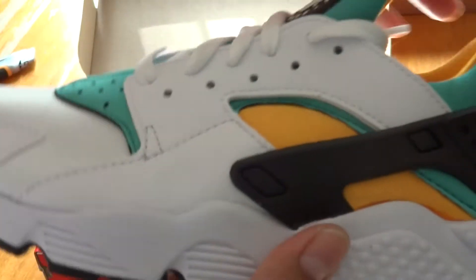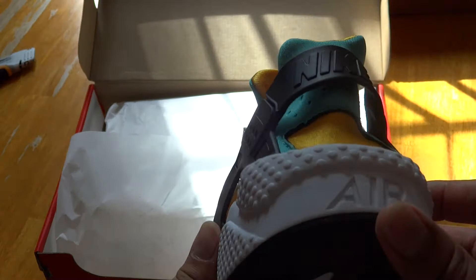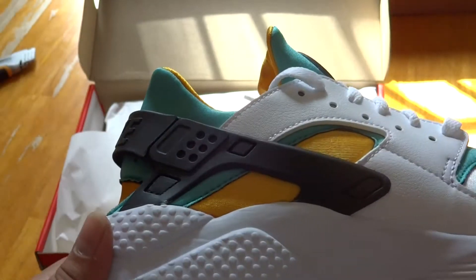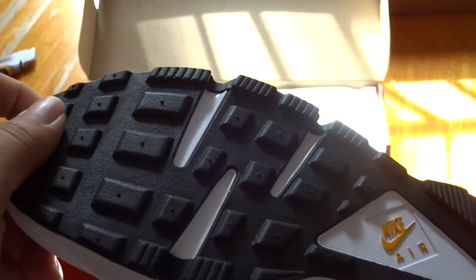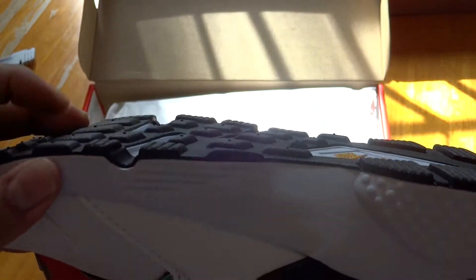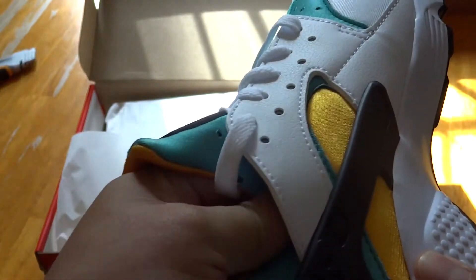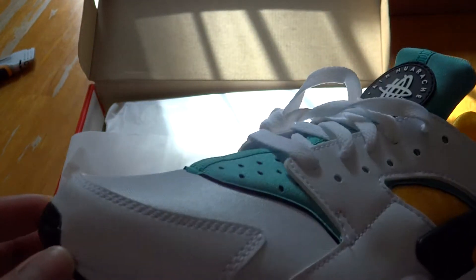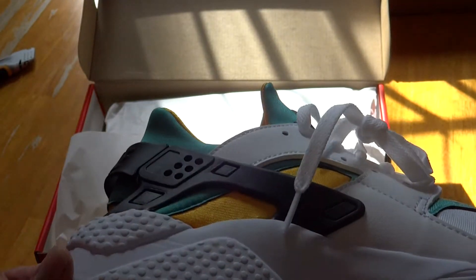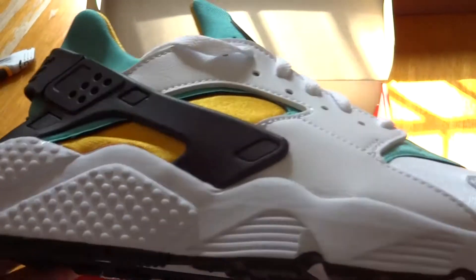Wow, these are nice — just in time for August. I love these right here, they're looking really crispy. Of course it's the OG colorway, which I love. I love anything OG. The Nike Air branding on the bottom, that waffle print texture, the sock liner — I love this color, the green. This is perfect. I'm actually gonna be wearing these today.